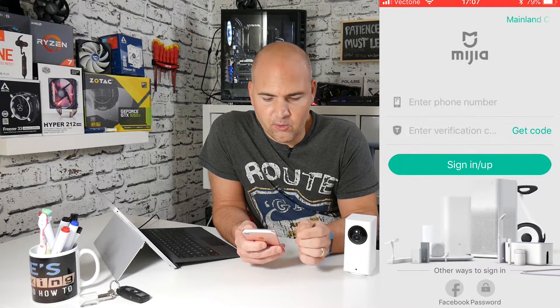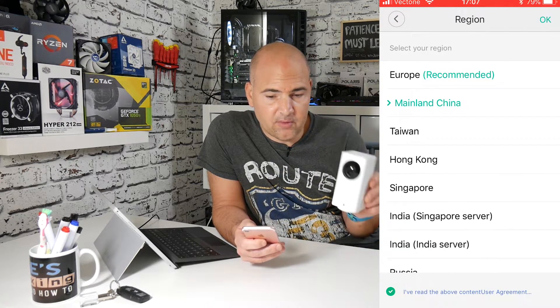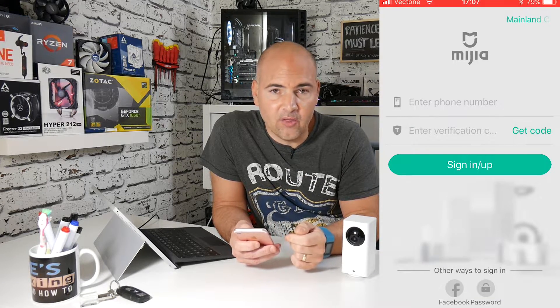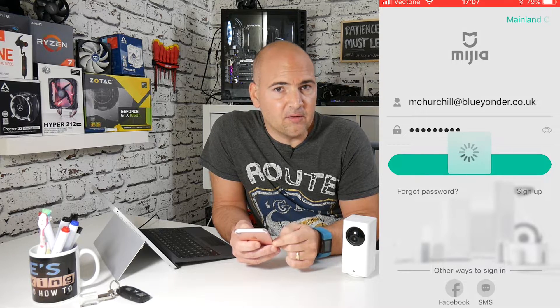The first thing you'll see is the login screen, and in the top right-hand corner — which is very important — is your region. If you're using this specific camera, the Xiaomi Da Fang, you will need to make sure your region is set to Mainland China. It may offer you the option to automatically detect your location, but don't do that, or at least make sure you change it straight away to Mainland China, because these will not work outside of Mainland China, as a lot of people have found out. Change your location, then put in your username and password that you created on the mi.com website.